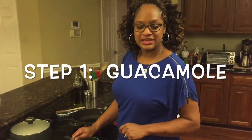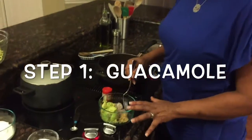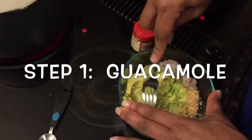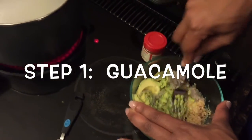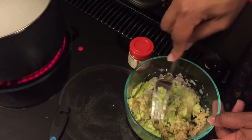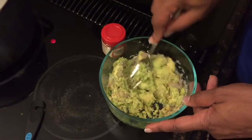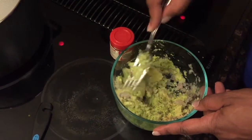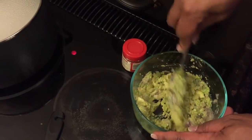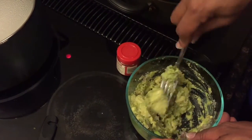First thing we're going to make today is our guacamole. I've got some avocados in here with my minced garlic and chopped onions, and I'm just going to use my fork and smash these up. Now I know you're probably wondering — where are the tomatoes? So here's my confession: I don't like tomatoes and tomato sauces make me sick. When you make your guacamole, feel free to add tomatoes. I sometimes put them on the side for folks, but I just don't like them.